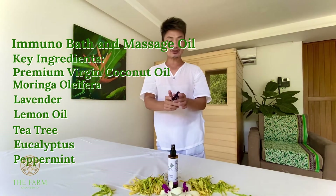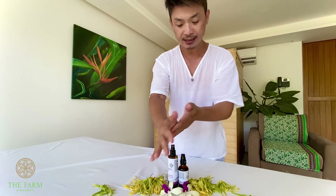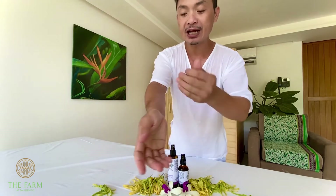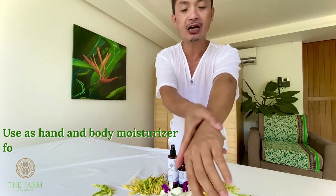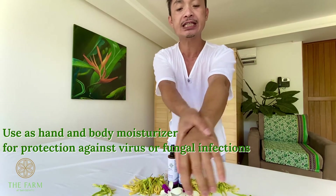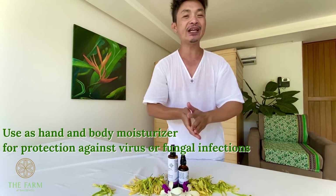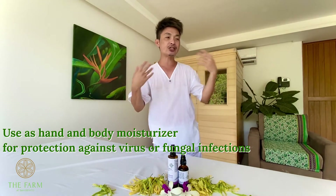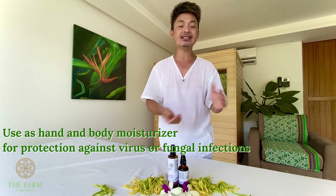What you have to do is get a certain amount into your palm, and you can apply that into your own hands, your own arms, or all over your skin. Because nowadays we are using a lot of disinfectants and our skin gets so dry. This one helps to moisturize your skin, and at the same time it will strengthen your immune system.